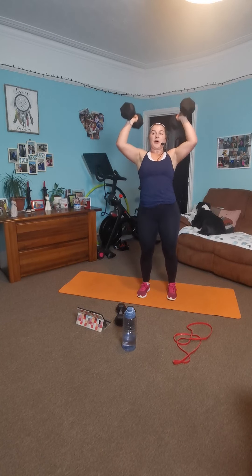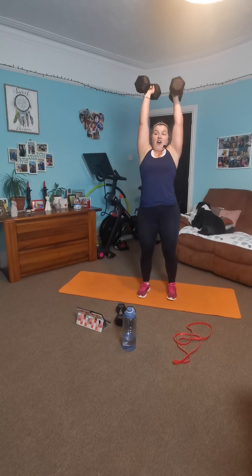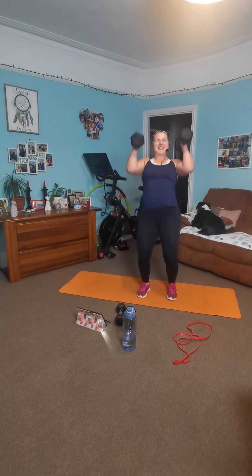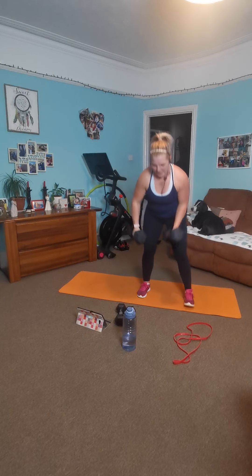Ten. Good work. Six, five, four, three, two, one. Back extensions. You can hold onto a towel or nothing at all — it's going to be tough anyway. Onto your belly.